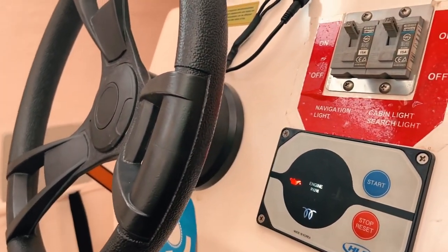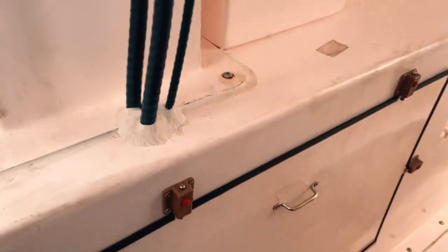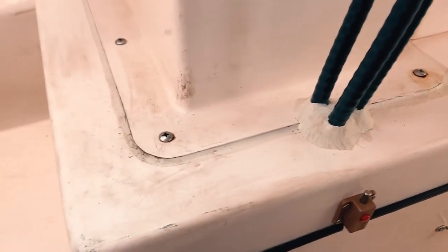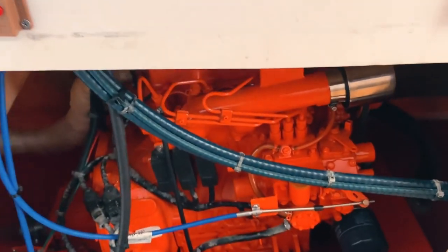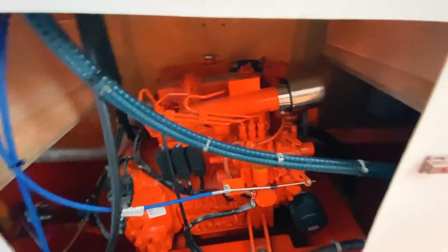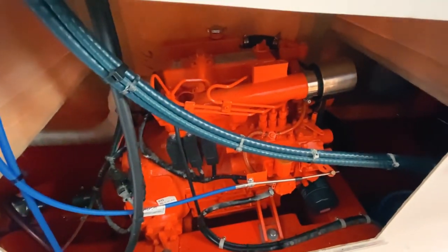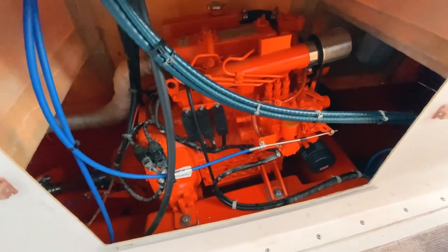The light board has started and you can hear the engine throttling. To give you an overview of the engine, I'll open it and show you how it looks. This is the engine of the light board — it is a very small engine but powerful enough to drive this light board.